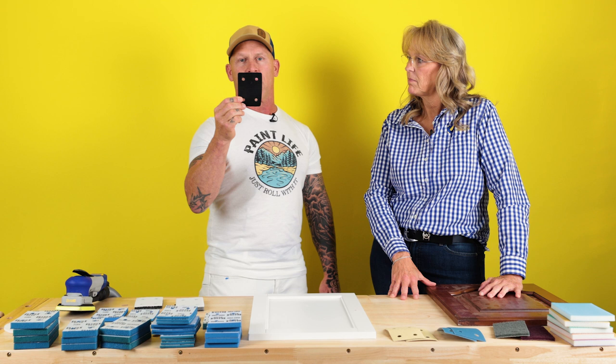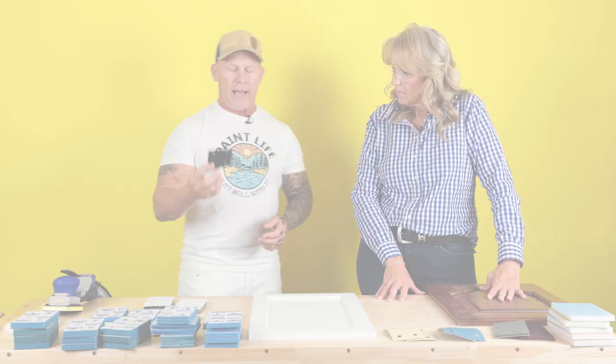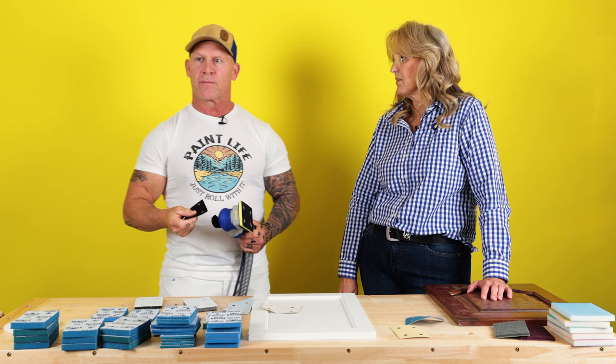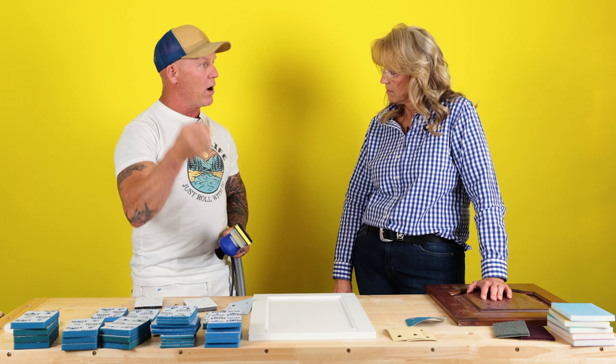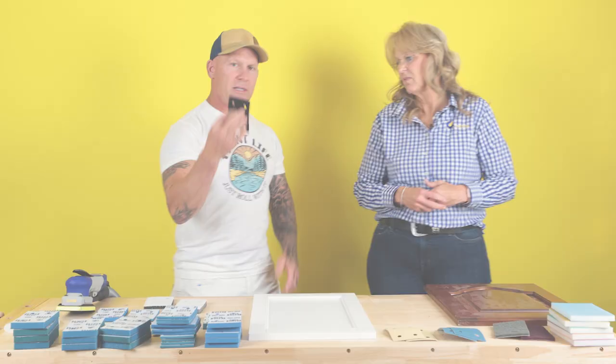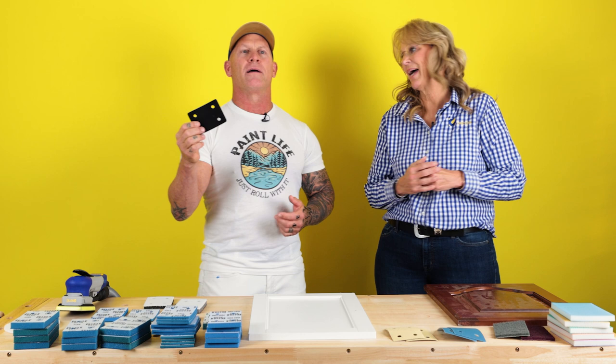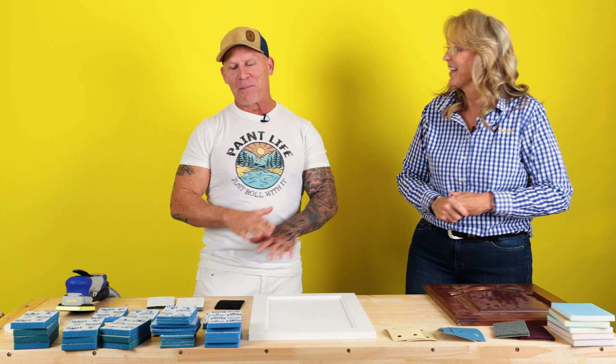I want to get the name right — it's a pad saver, not an interface pad. The kit comes with an interface pad, but I usually don't use the interface pad with paper abrasives. With paper abrasives you want to always use a pad saver. This is very important — if you haven't bought the kit you'll find out today: you need a pad saver, not an interface pad.